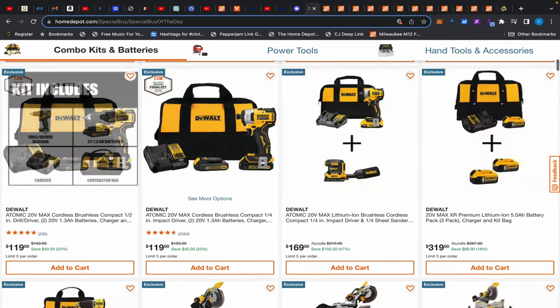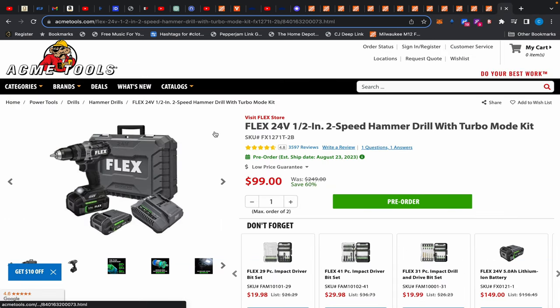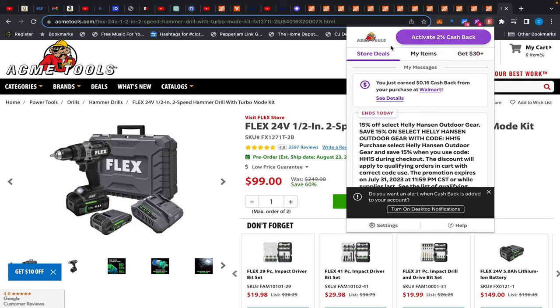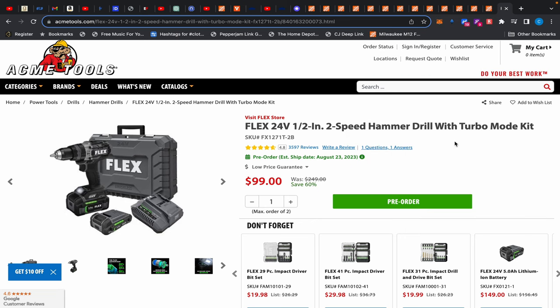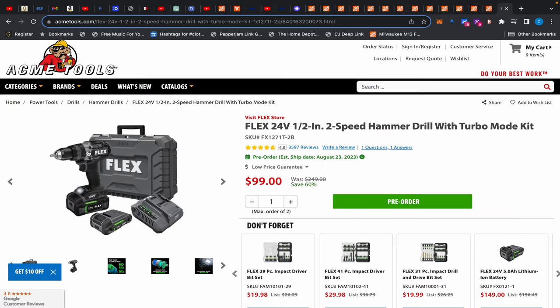Let's talk about this drill kit with two batteries, charger, and bag — don't pay $119 for this. Instead, go over to AGMI Tools where there's Rackerton. Sign up using the link in the description, get your 30% bonus on top of 2% cash back, and buy this Flex hammer drill. It comes with a 5Ah battery, 2.5Ah battery, rapid charger, hard case, and their big hammer drill for $99 — basically $60-something with Rackerton. It has a lifetime warranty, and I always recommend buying it online.